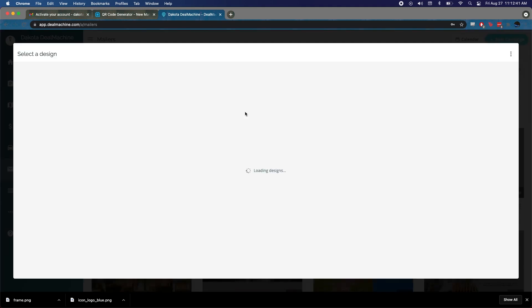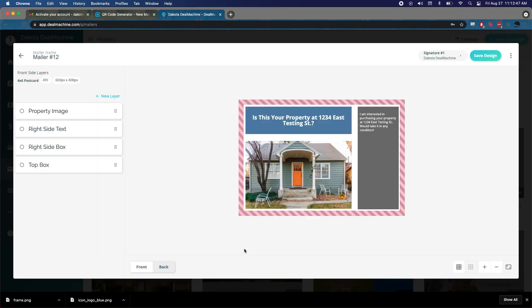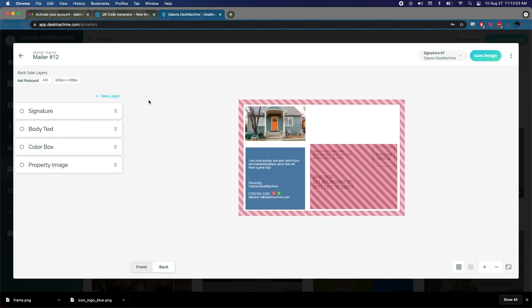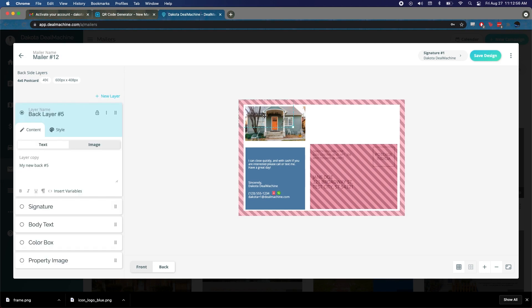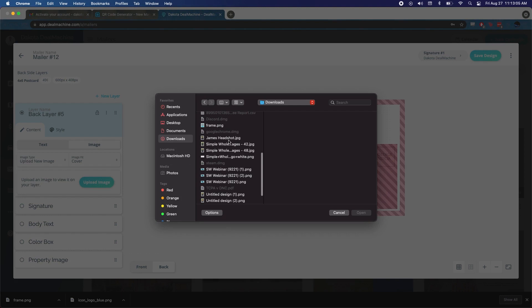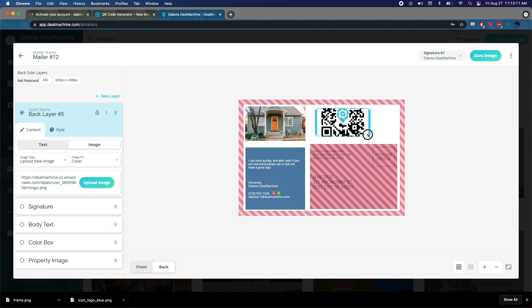To add the QR code to your mailer, go to your mailers and start from a template — we'll go with 'blocks.' Go to the back of the postcard where there's a perfect space. Add a new layer, go to Image, upload image, and select the downloaded QR code frame from your downloads. Now we want the entire thing to fit in the space, so switch the image fit type from 'cover' to 'contain' — now the entire thing will fit no matter how large you make it.